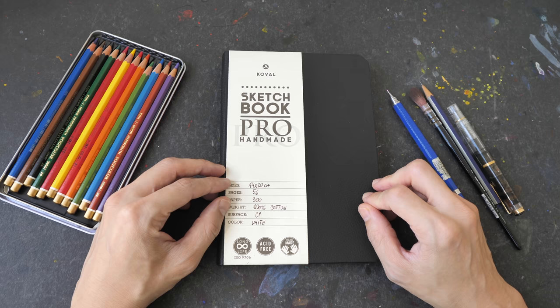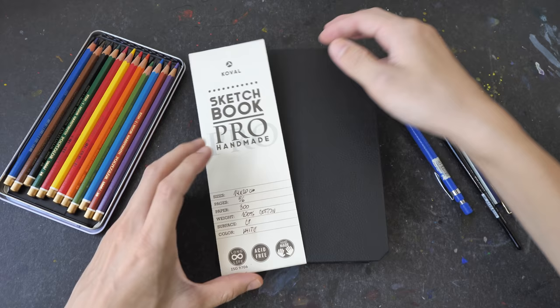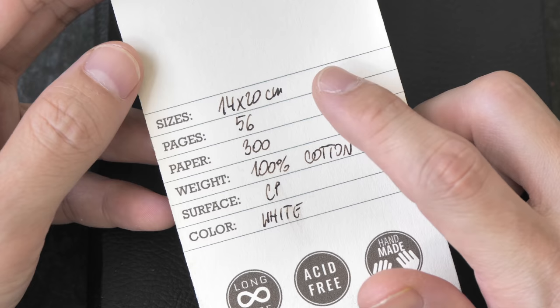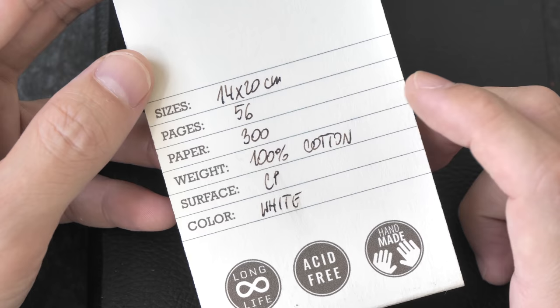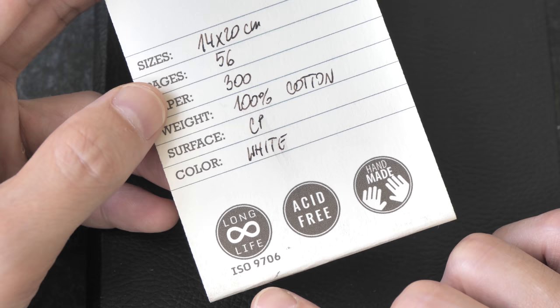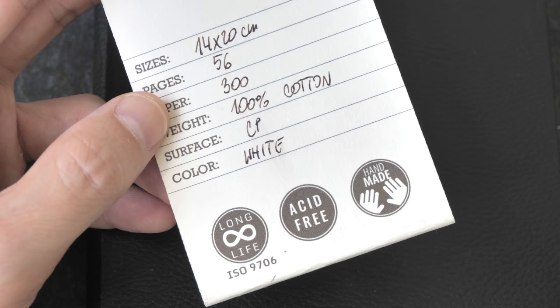So we have this removable piece of paper here. For this particular sketchbook that I have, it's a hardcover A5 size sketchbook filled with 56 pages of 300 GSM 100% cotton watercolor paper. The surface is cold pressed and the paper is white. The paper has ISO 9706, which means it's archival, it's acid-free, and this sketchbook is handmade.